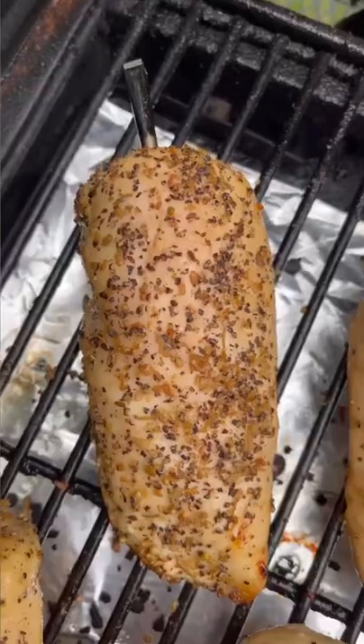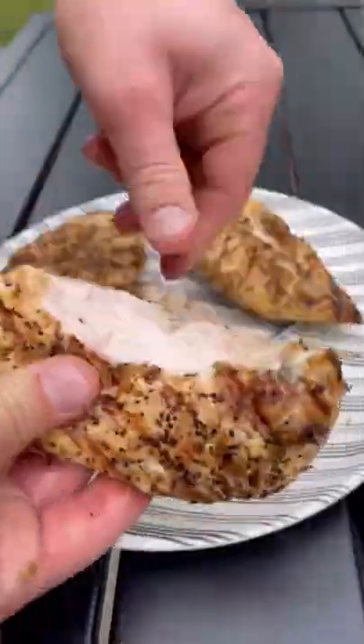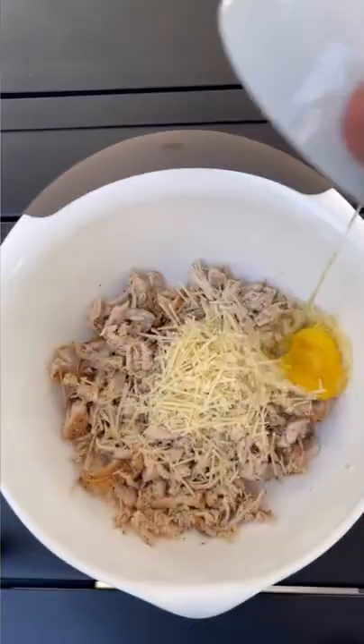Chicken crust spinach artichoke pizza. We're going to use our meter plus to smoke the chicken breast and get it shredded. In a bowl, we'll add our chicken, parmesan cheese, and an egg.